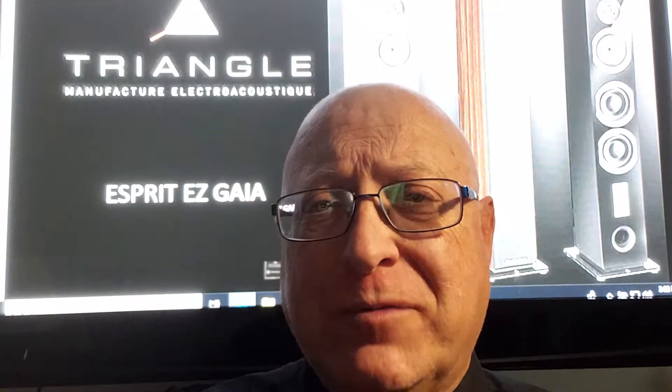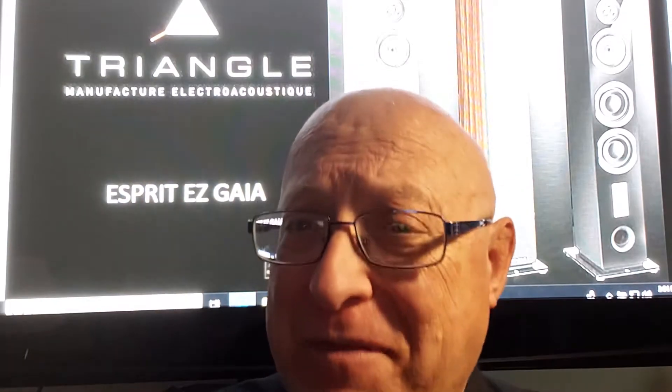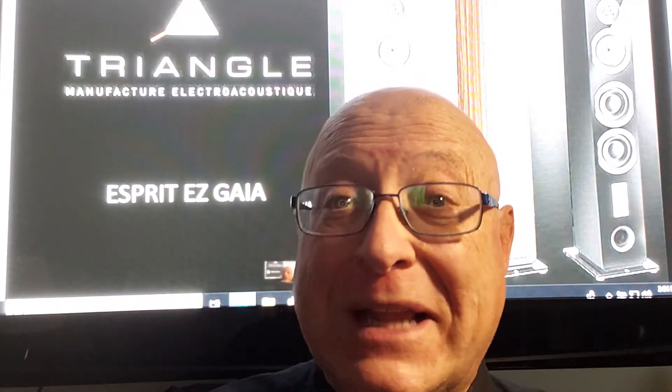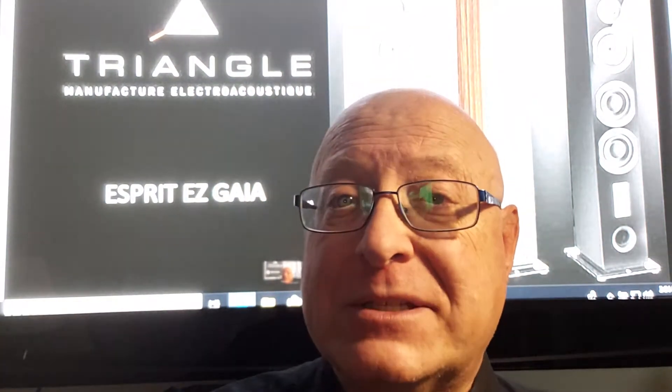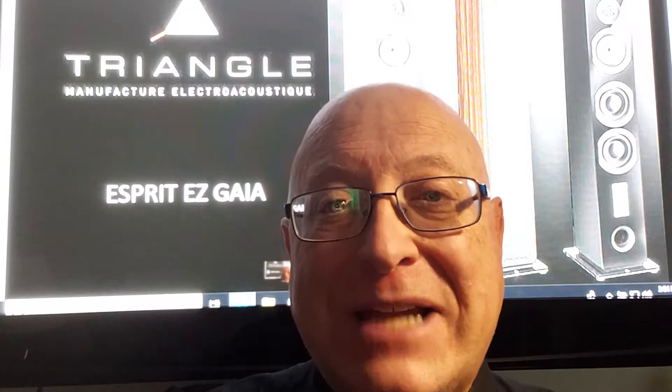These are wonderful pedestal loudspeakers that go very, very low in the bass, have extremely smooth mid-range, and a very clear, fast top-end response due to the horn-loaded lens that Triangle use.